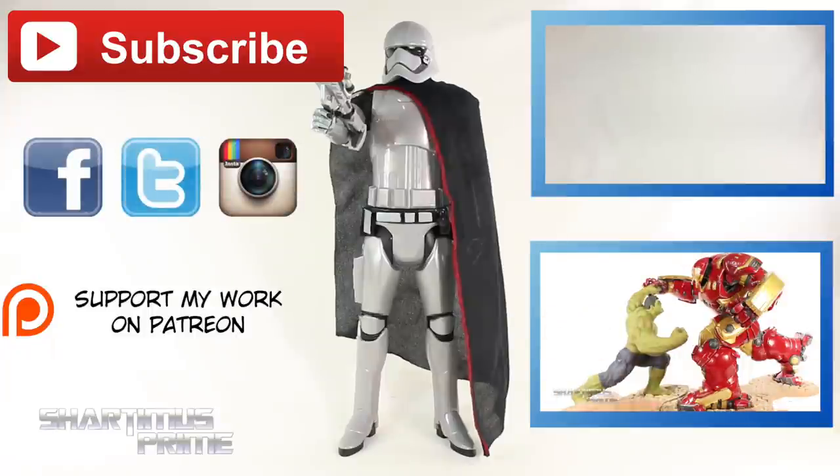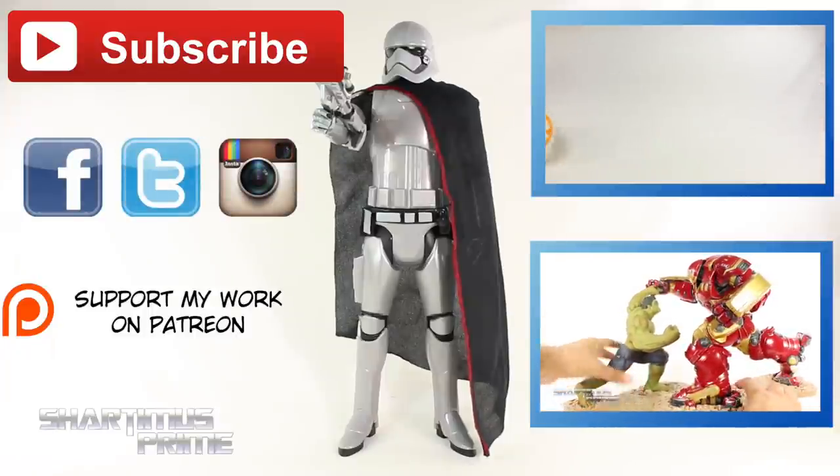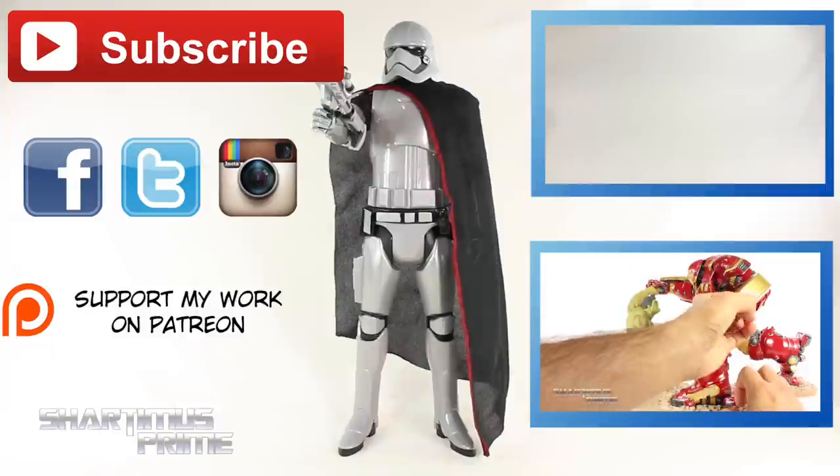Thank you very much. Follow me on Facebook, Twitter, and Instagram. And go to JediInsider.com for the latest in Star Wars news. I'll catch you guys later! Peace!